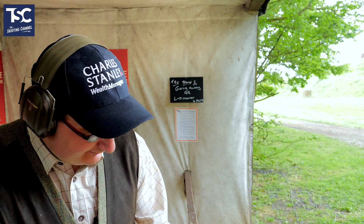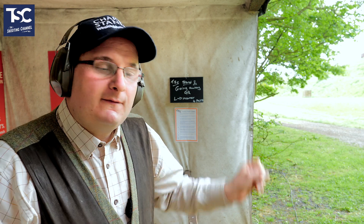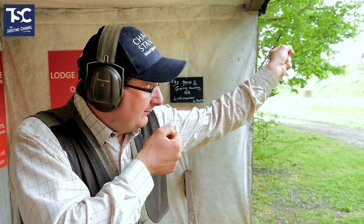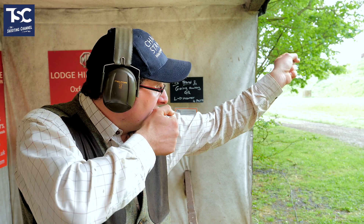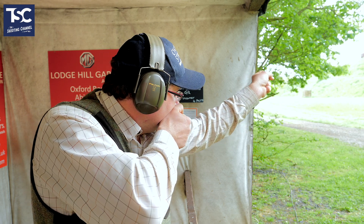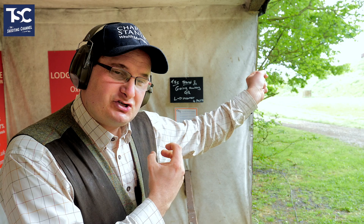Now I'm going to shoot the pair. I'm going to shoot the going away bird, followed by the crosser. I will actually put my kill point — my hold point — at my second target, because I know that's the slightly harder target. So I should put my kill point, my hold point there, come back to the going away bird, shoot the going away bird, then shoot the crosser. I'll shoot the going away bird gun up because it's quite quick. Then I'll drop it out my shoulder a little bit, shoot that because it gives me more vision.